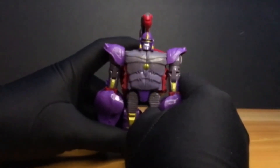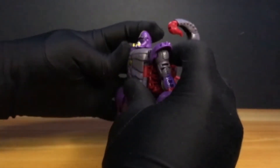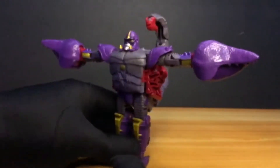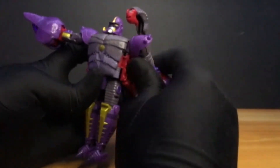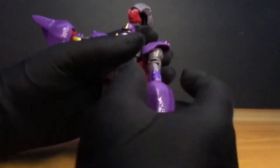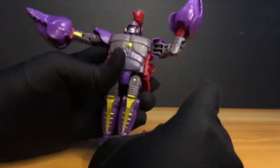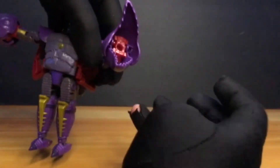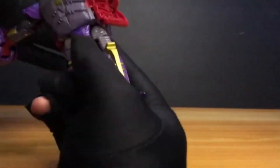Now let's check his articulation, starting with the head — it rotates, and has a little look up and look down. At the shoulder, he has a wide open arms pose — feels like he's carrying a heavy load. He can also rotate the shoulder, though the shoulder pad is not articulated. The bicep has rotation, and the elbow bends. The claw rotates and opens and closes. There is some articulation, although the tail hits the back when moved.